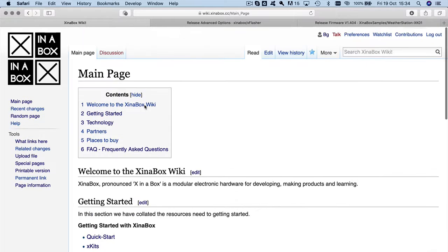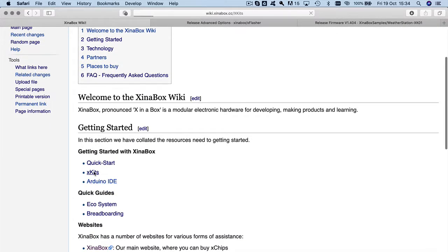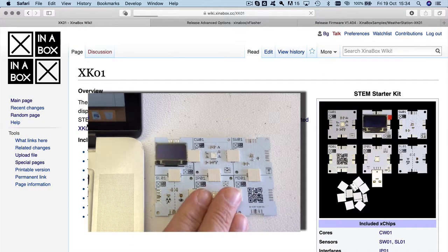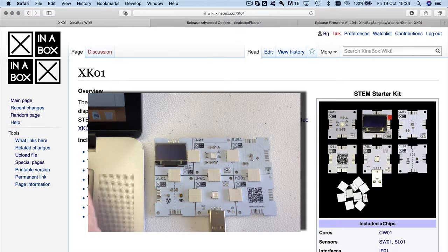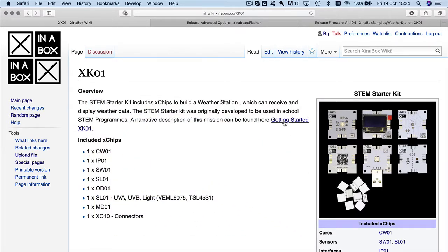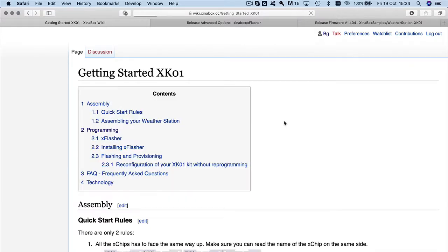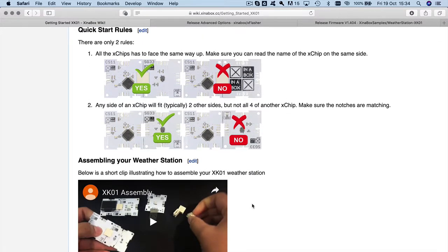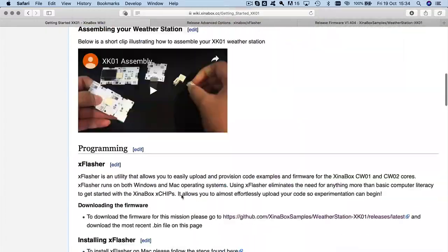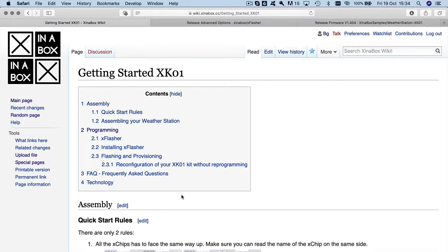On our webpage we have kits — so if you go to XKits there are a number of different kits. Let's take the first one, the STEM Starter Kit. You can see that we have the same chips here just configured slightly differently. There's a page here saying 'Getting Started' — you can read the rules, how to assemble it and how to get going with the whole thing. I'm not going to go through that page since you can do that in your own time.